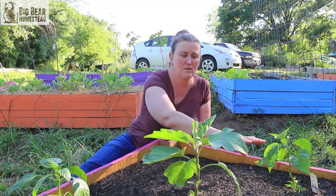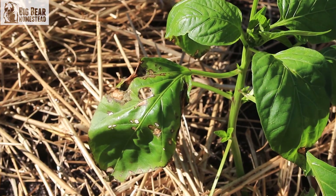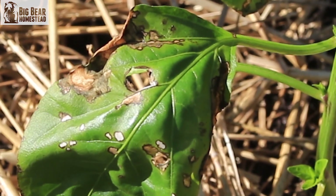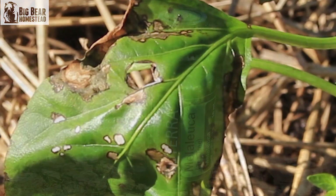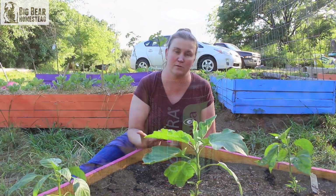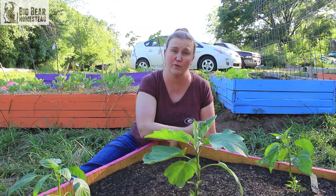With this pepper plant, I'm not sure if it's bug damage or fungus, but I'm pretty sure it's a fungus. So we're going to treat it with melaleuca, which is an antifungal. Again, dilute it with some water, spray it straight on the leaves, and that should help kill the fungus.